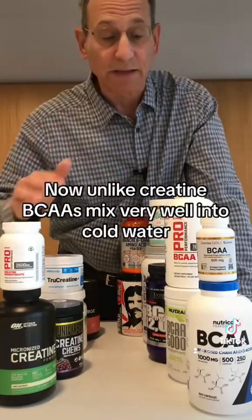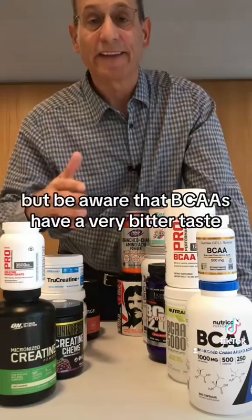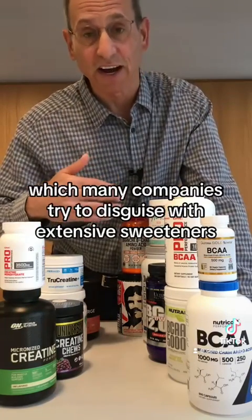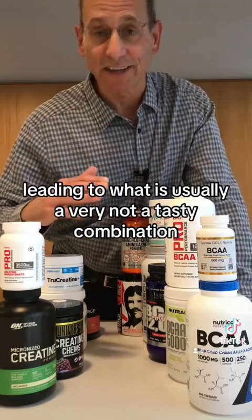Unlike creatine, BCAAs mix very well into cold water, but be aware that BCAAs have a very bitter taste, which many companies try to disguise with extensive sweeteners, leading to what is usually a very not-tasty combination.